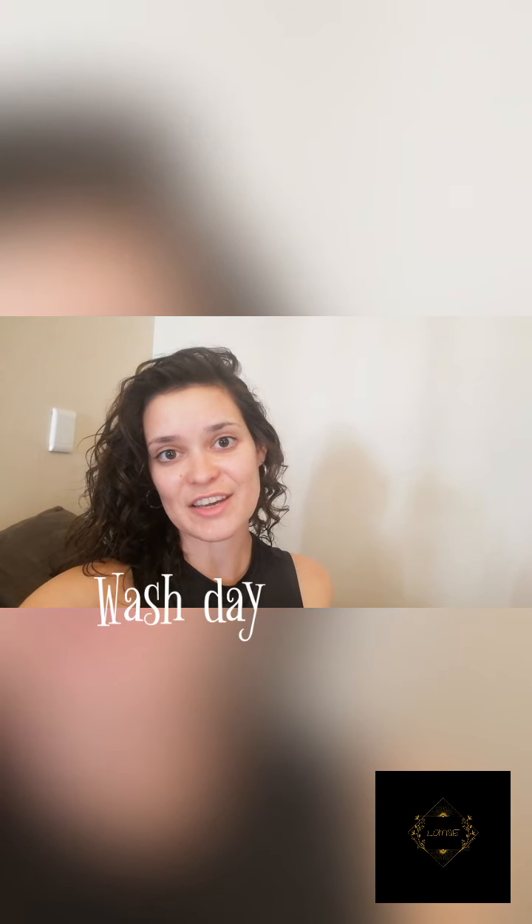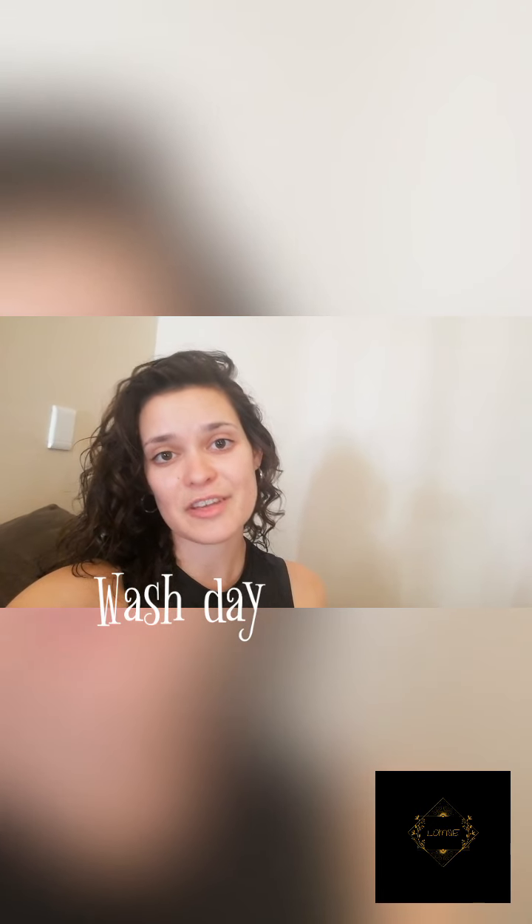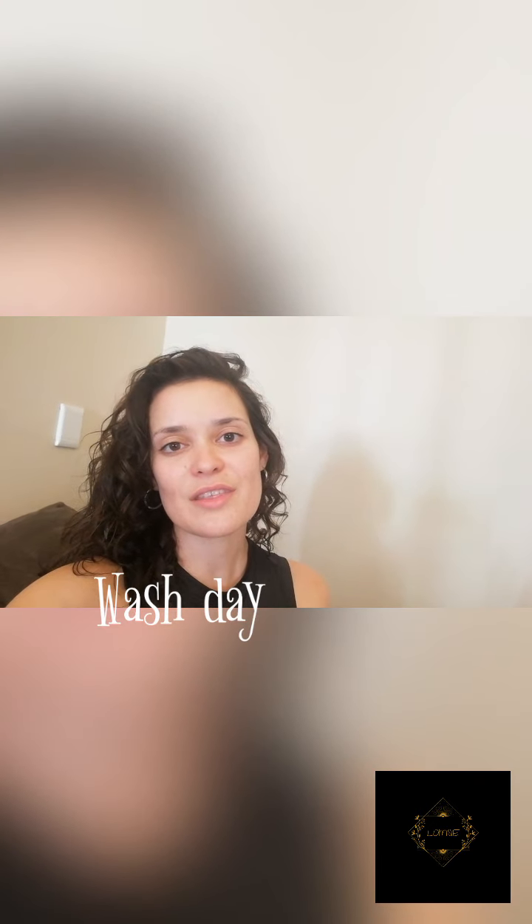Hello guys and welcome back — it has been forever and a day. So I recorded a wash day video for you. I used Imbue products — their sulfate-free shampoo and also their intensive restoring mask. I also made use of Cantu's curl activator cream and then On Jackie's Ice Curls.